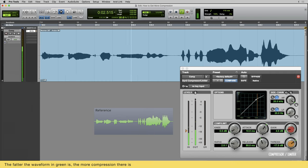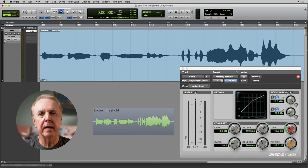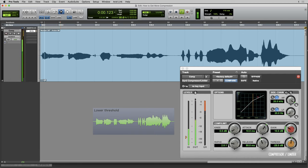The first way to get more compression is to lower the threshold, so that more of the signal is compressed. I'll lower it to the point where I get 10 dB of gain reduction on peaks, which is often enough compression.